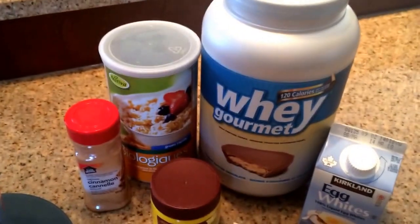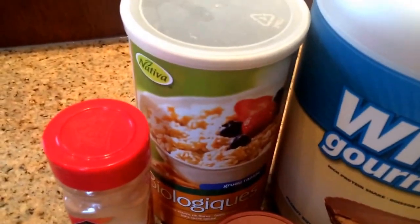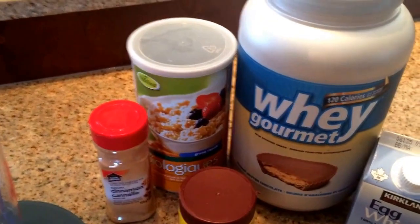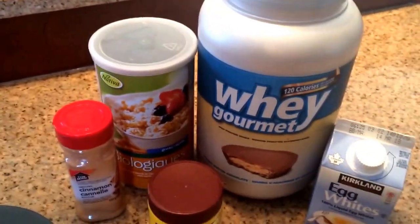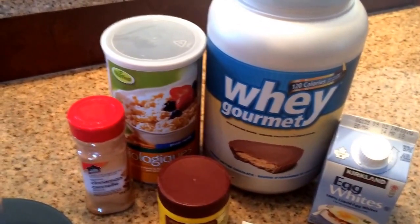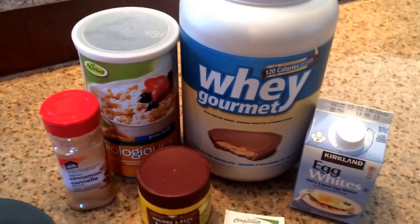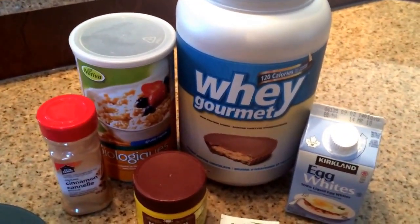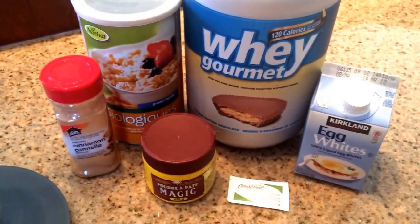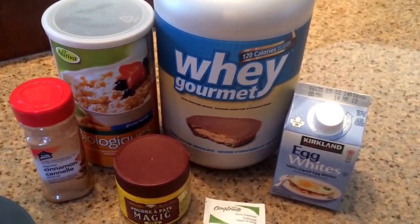We'll start with the ingredients. I'm using 40 grams of oatmeal — you can use quick oats, old-fashioned, or oat flour; it really doesn't matter because you're grinding them up. I'm using whey gourmet protein powder; typically I would use Gaspari Myofusion but I am out. I'm using egg whites, half a cup of liquid or four if you're using regular egg whites. I also have half a teaspoon of cinnamon, half a teaspoon of baking powder, and one package of stevia.